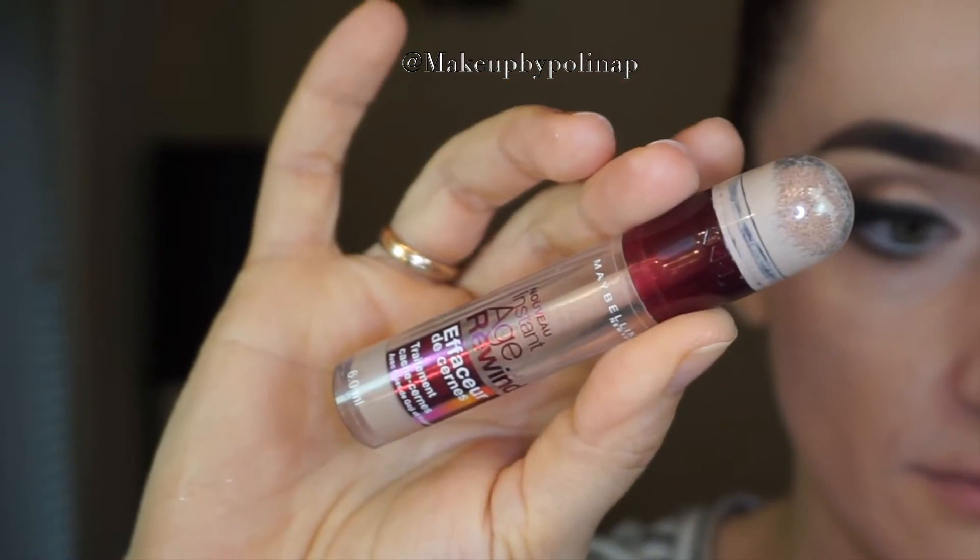Under the eyes, I decided to go with Dark Circle Eraser by Maybelline, as I think it gives me more control. I blend it with a Beauty Blender.